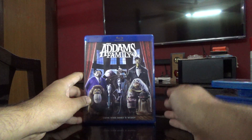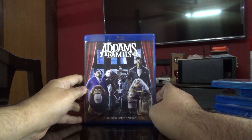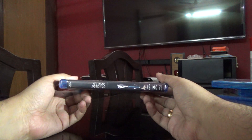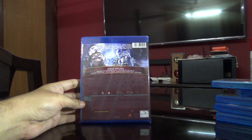Hi guys, this is Rajiv Nirumati here, and today I'm going to unbox the Blu-ray of the Addams Family. This is the animation version. It shows the spine, here's the back.